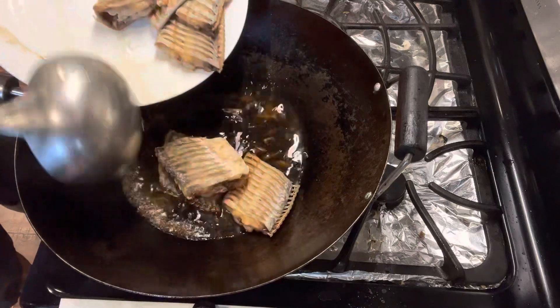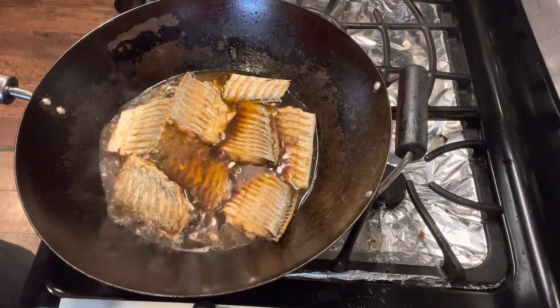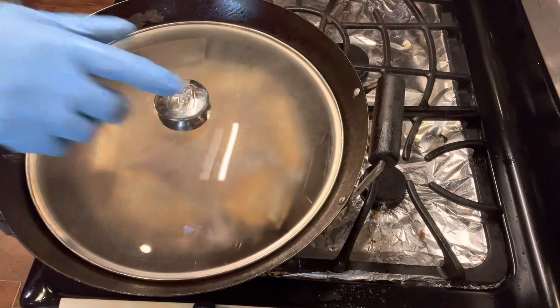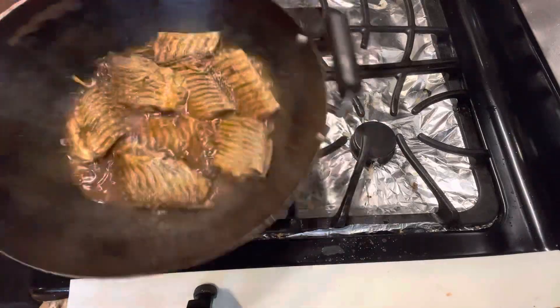Add the fish into the wok at this time. Add two teaspoons sugar, one teaspoon chicken bouillon, and one teaspoon white pepper. Cook the fish for about eight minutes under medium heat. Then increase the heat to condense the broth.